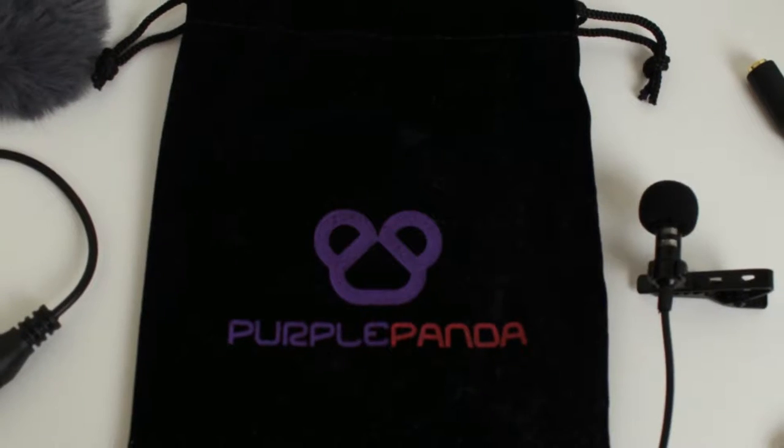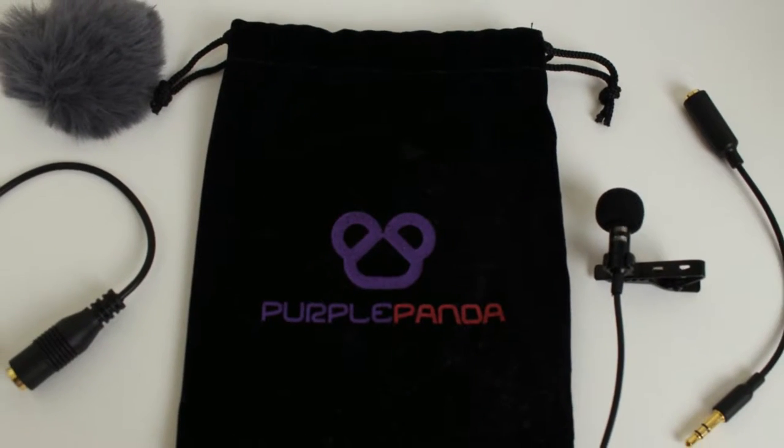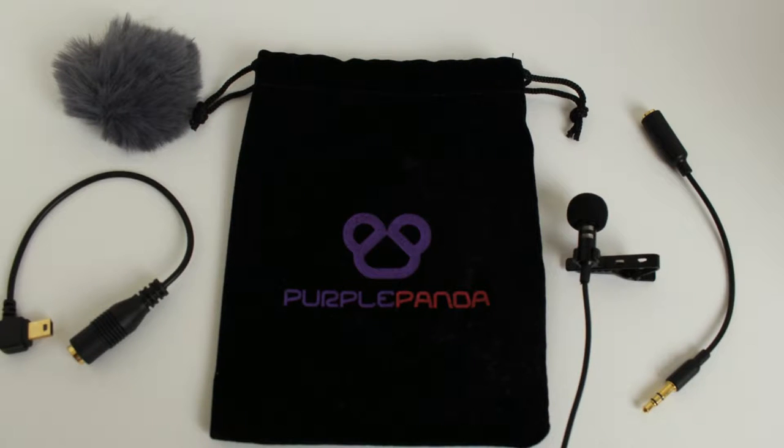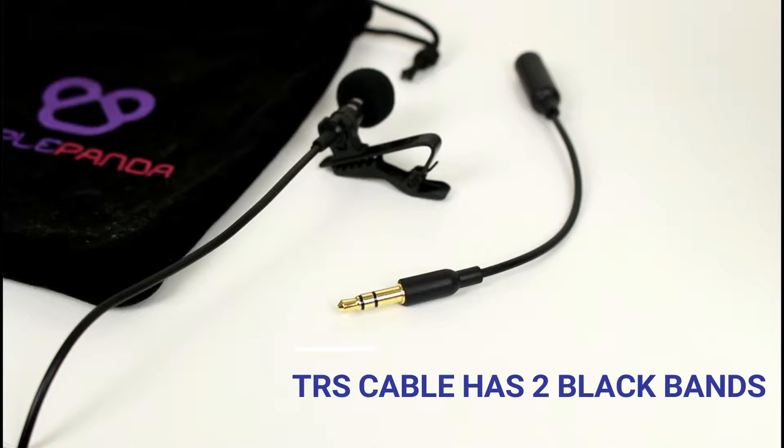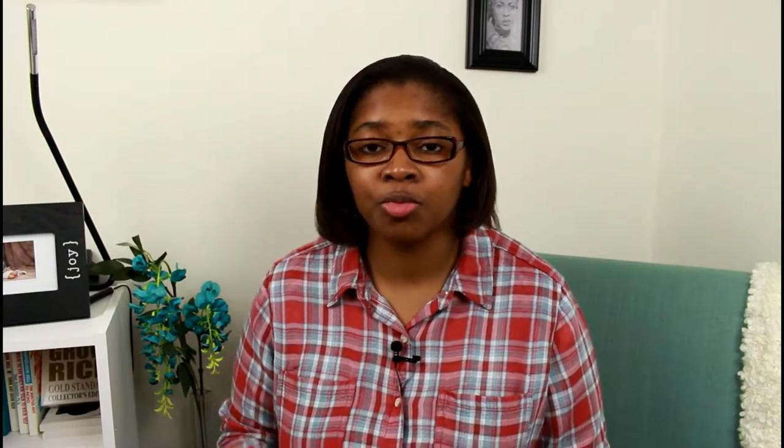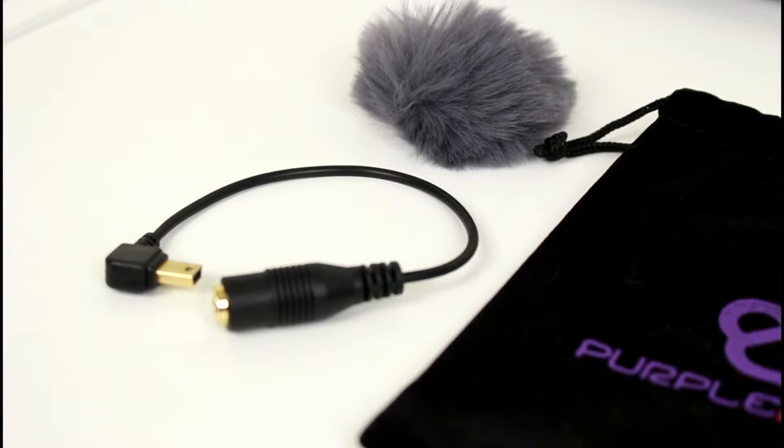Let's take a look at what comes in the box. You'll actually get a plethora of accessories. You'll get accessories that allow you to connect via TRRS — tip ring ring sleeve — or TRS — tip ring sleeve. The TRRS cable lets you connect directly into your smartphone, whether you have an iPhone, Android, or anything else.